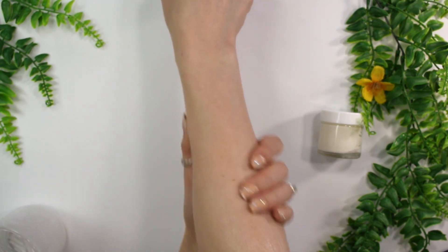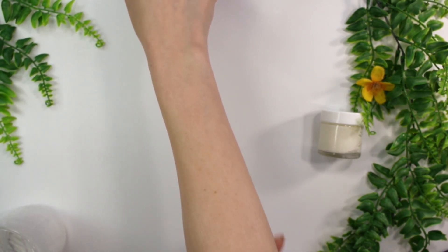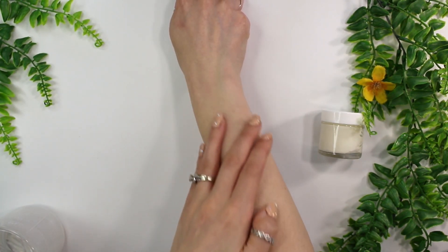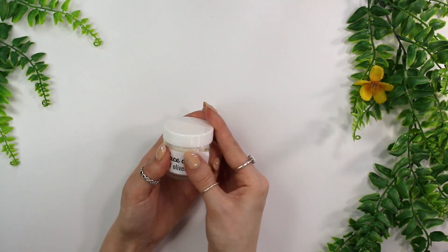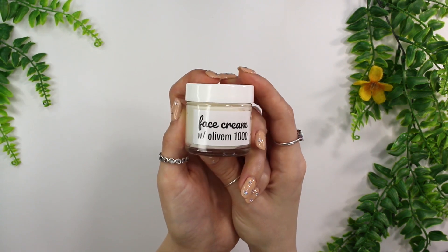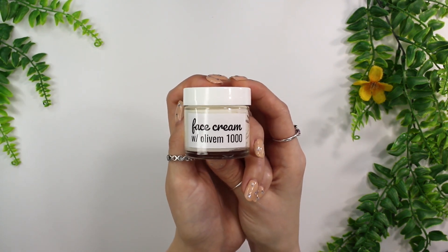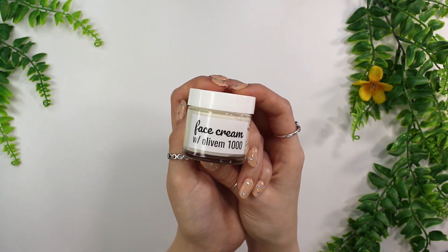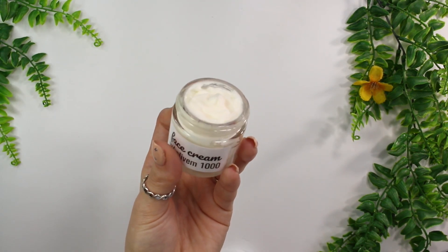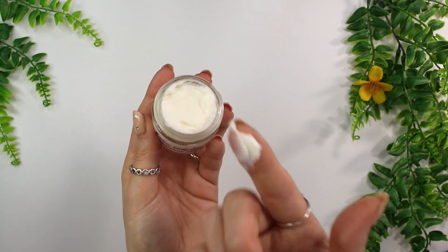As you can see from me massaging it into my arm, there's not too much of a soapy effect — it actually massages in pretty quickly. Here's the final product: my face cream made with Olivem 1000. It's super thick and super creamy. If you don't want it this thick, just lower the percentage of emulsifier a bit. Just make sure you're not using too much oil so the emulsion stays stable, since Olivem 1000 can be a little finicky sometimes.